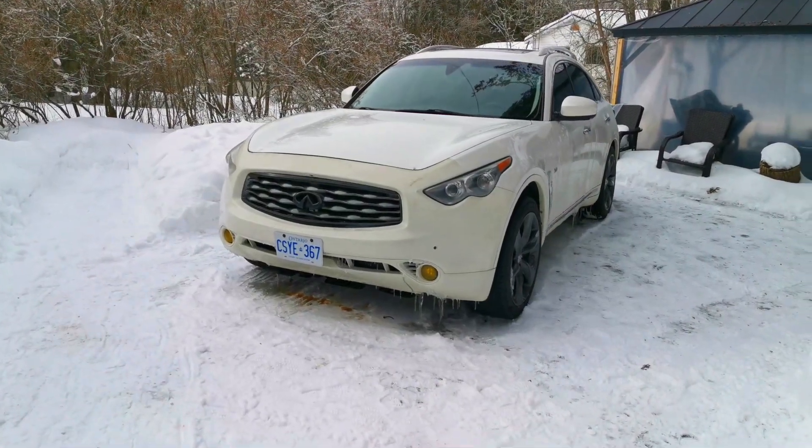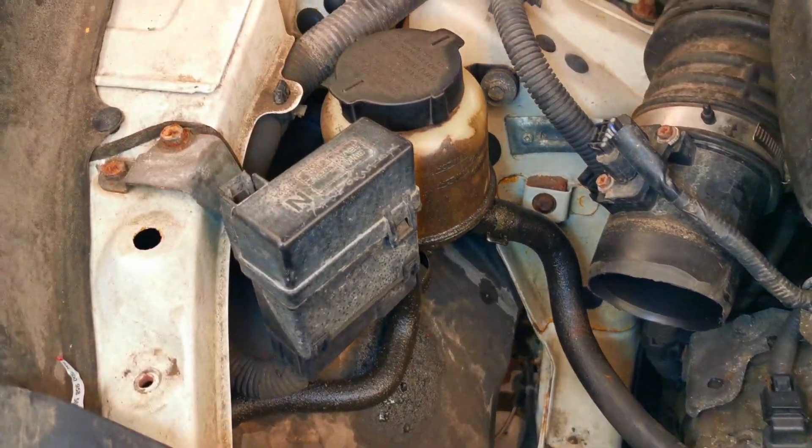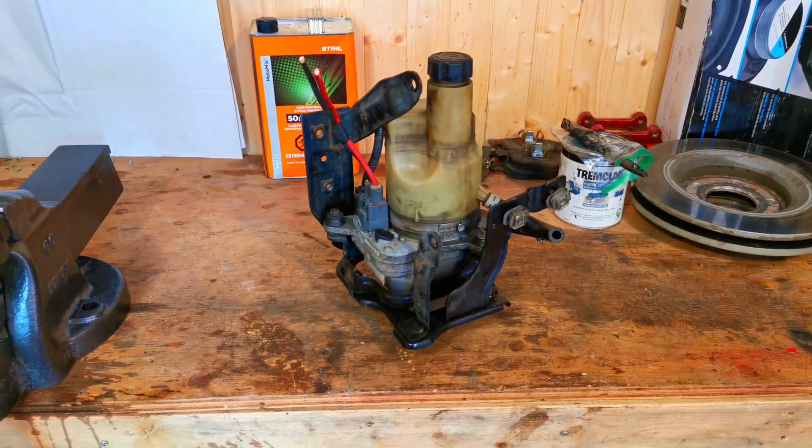Welcome back to another episode of Driving Production. In today's episode we're going to be working again on the Infiniti FX50. We're going to be converting the hydraulic power steering to an electrical one. So let's jump right into it and start taking apart the old system.